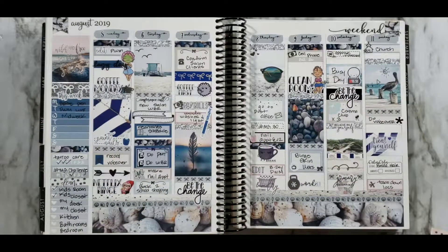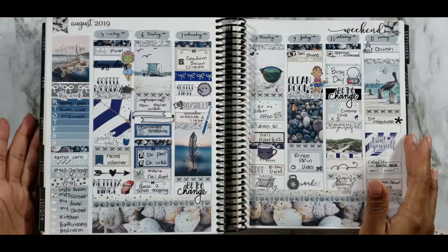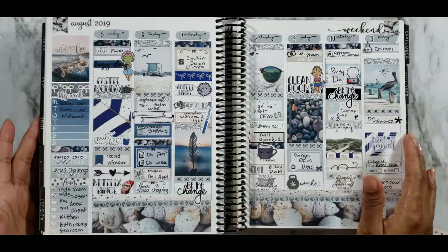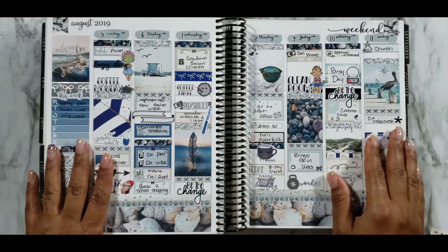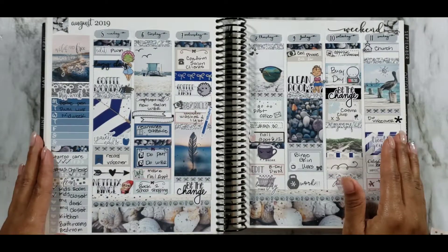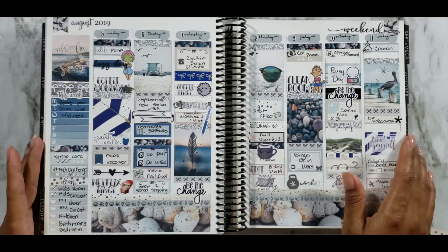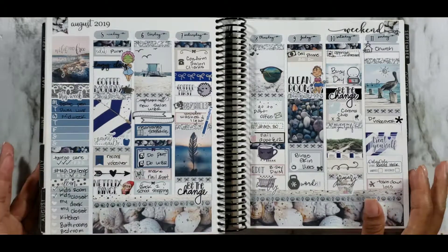Hey planner friends, it's your girl Tiff from Tiff's Planet, welcome back to my channel. I am super excited for this week because I am collabing with one of my planner friends April, who is Georgia Girl Plans on Instagram as well as on YouTube. We are collabing using this beautiful seaside kit from Dash of Sun Designs.